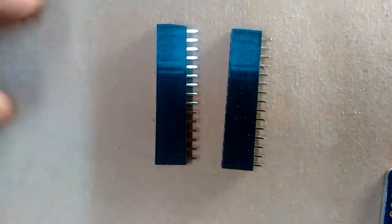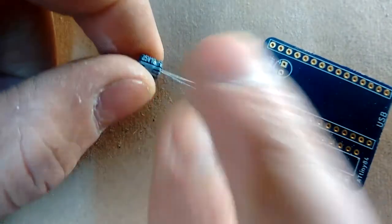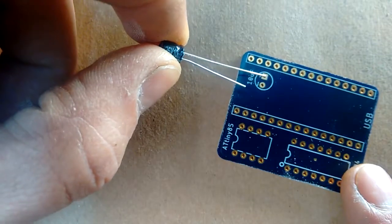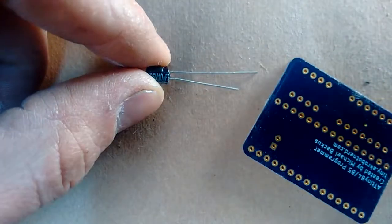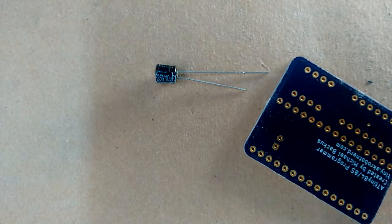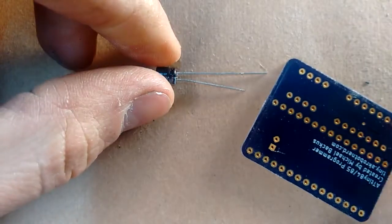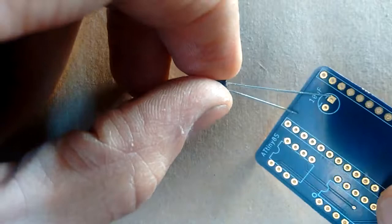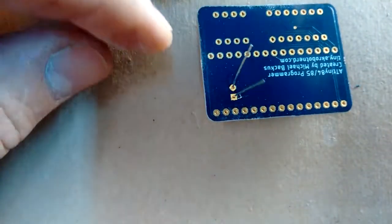Before I solder on the two female headers I just made, I want to solder on the other components first — it's a lot easier to do that before the headers are on. If we look at the capacitor, you want to make sure that the long lead goes into the hole with the plus sign. If you don't, you will ruin the capacitor. I'm going to put a little bit of flux on the back side, then put the long lead through the hole with the plus sign, and push the capacitor all the way through.